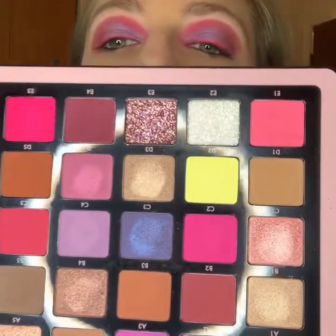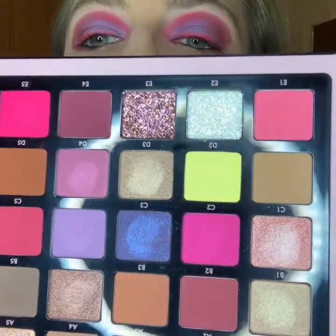Here are the shades. Now, some of these swatch alright, but you can't really tell how it's going to apply from other swatches sometimes. So I will have an insert at the end of this - I have some of those swatches, and this is just swatching them on my arm.